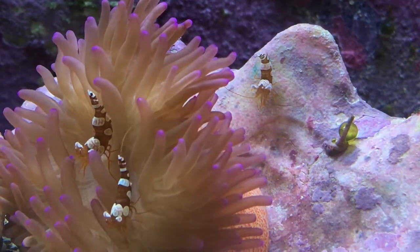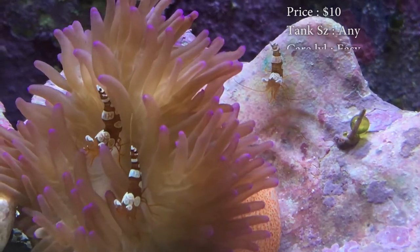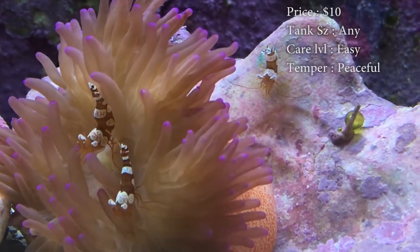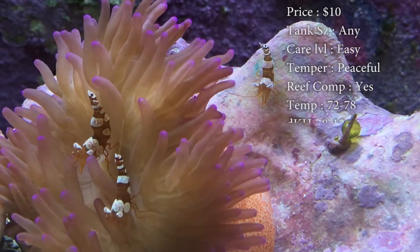Prices on them, you'll spend about 10 bucks. Tank size doesn't matter. Care level is super easy. Temper, they are very, very peaceful — too peaceful of a little shrimp. Reef compatible: yes, they are reef compatible. As you can see in the video, they are hopping around in an anemone.